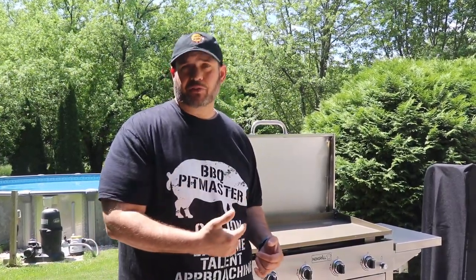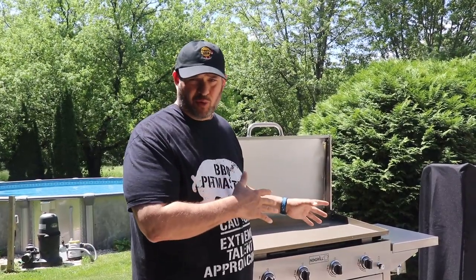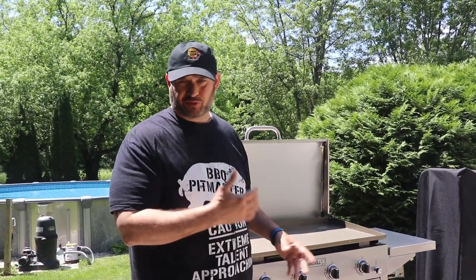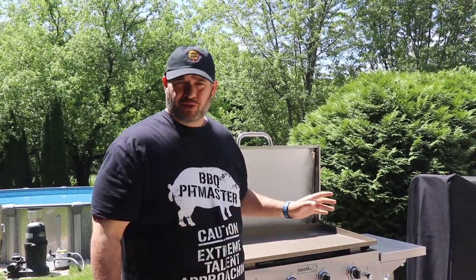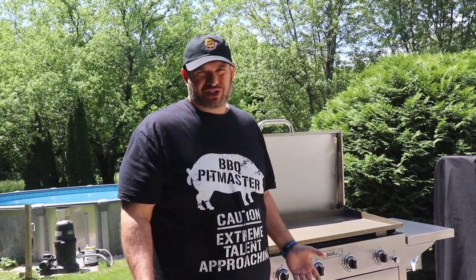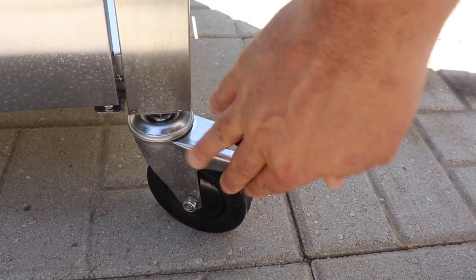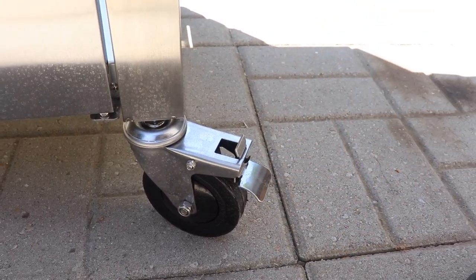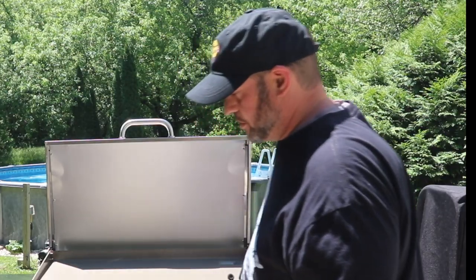Another common question about these griddles is if they're convertible to natural gas — this one is. They give you some fittings with it, and you can check more on that if you're interested. This is available at Home Depot right now; I believe it's a Home Depot exclusive and it's priced at $399. The warranty is five years on the burners against perforation and a one-year limited on everything else, which seems to be the industry standard. There are four wheels — the two on the right side swivel, giving you the ability to turn and lock, while the two on the left are straight but plenty sturdy.